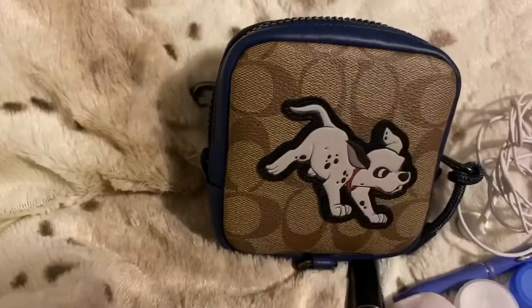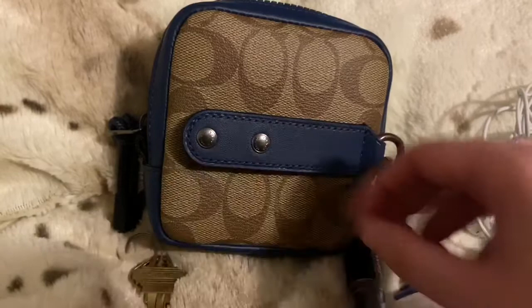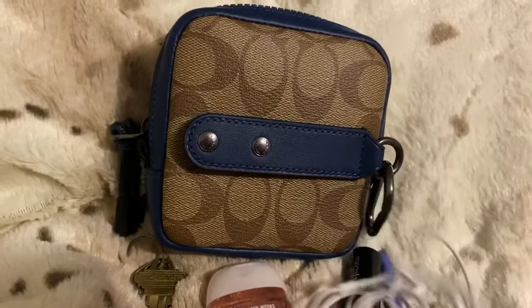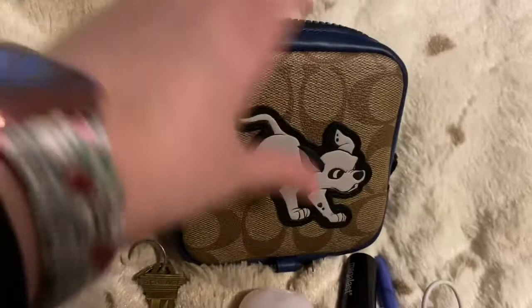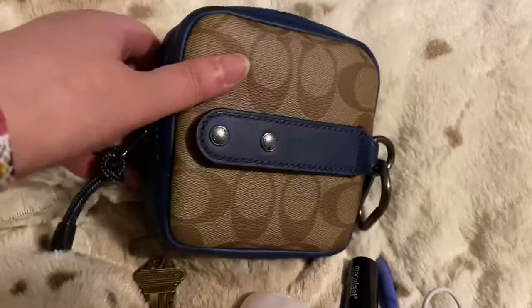I absolutely love it. I haven't had a chance to use it due to everything that's going on, but I thought it would be fun to show a couple of items you could put in there. In total, I fit six items in here. It is kind of deep and wide — it's almost my whole hand as a size reference. The size looks kind of deceiving. I love the color combo — the brown monogram with the Dalmatian, the blue, the black, and the black interior.